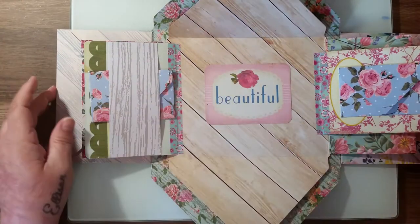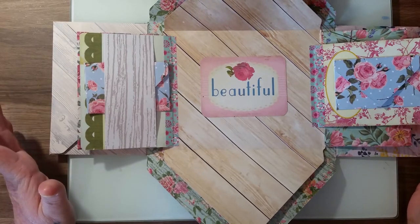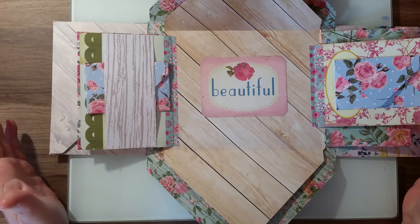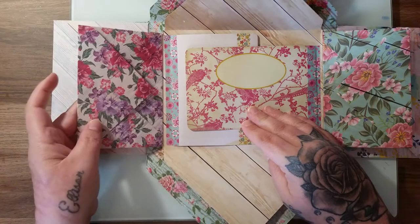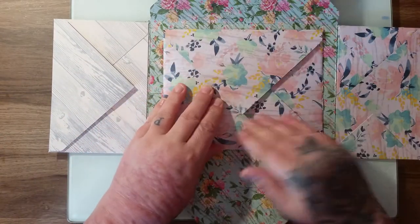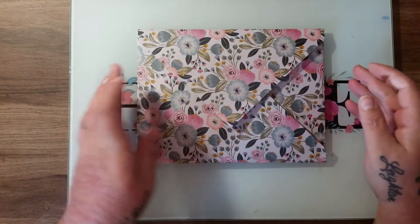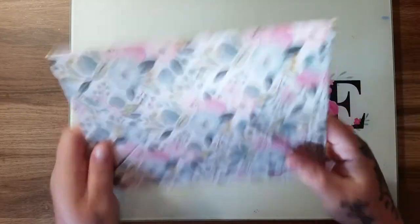These are card envelopes — 250 gsm — so they're really good quality; they're not going to fall apart when you put ephemera, lace, or whatever you want in them. I just put a project life card in. I haven't decorated this because it's just the bare bones — obviously everybody decorates things differently. I just wanted to show you how I made it so you guys can make it too. So that flips in, that flips back, this envelope flips in, this comes up, that goes down — full of goodies. So that's what we're going to make.